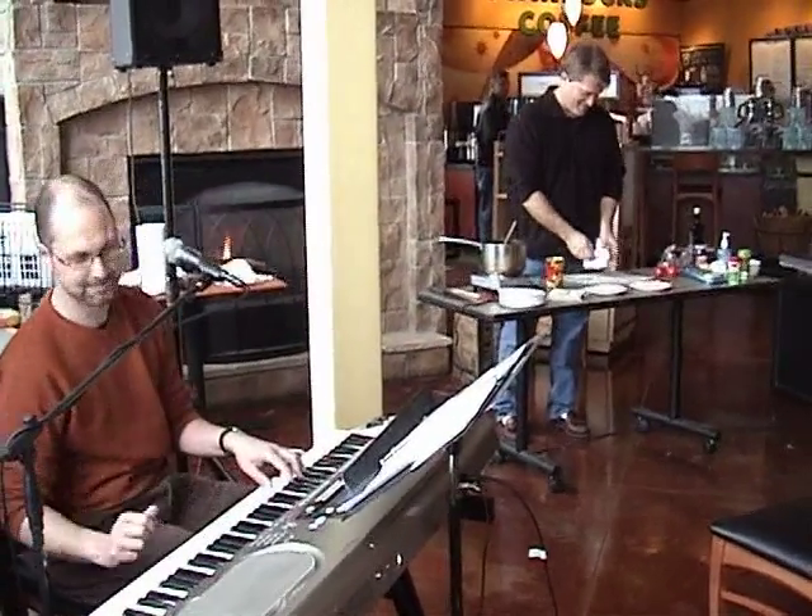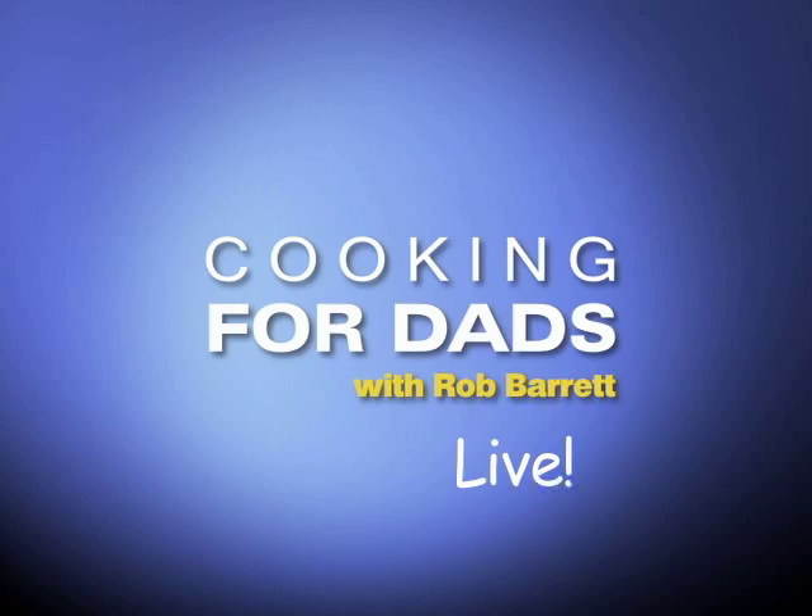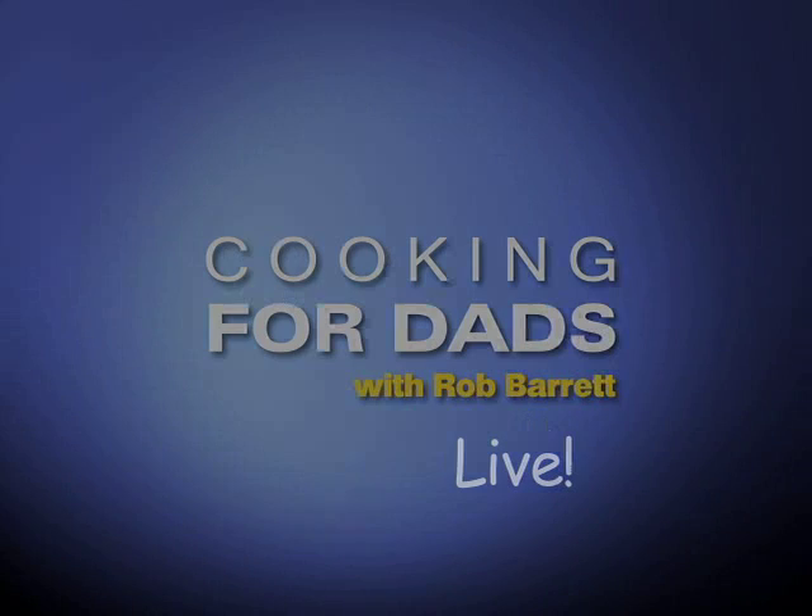Good job. This is Cooking for Dads. Rob Barrett, everybody. Thank you for talking to a concert with everyone.